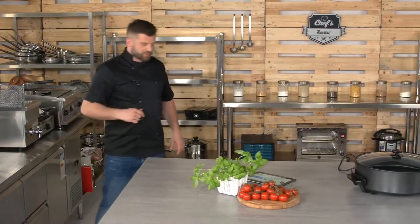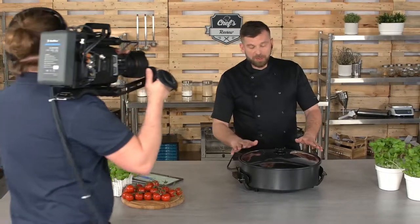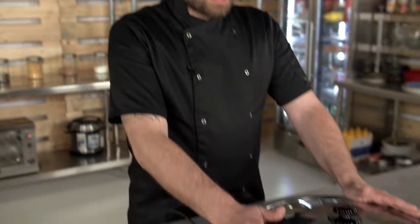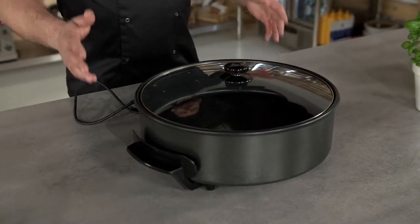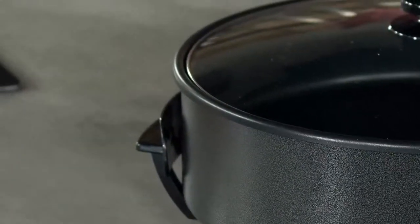Follow me, I'll show you the device in detail. This is what we call a pizza pan, but this is so much more than that. It is a very versatile piece of equipment and I can recommend it to literally anyone, whether it is a commercial kitchen or a home kitchen, because you can do a lot of stuff with it.